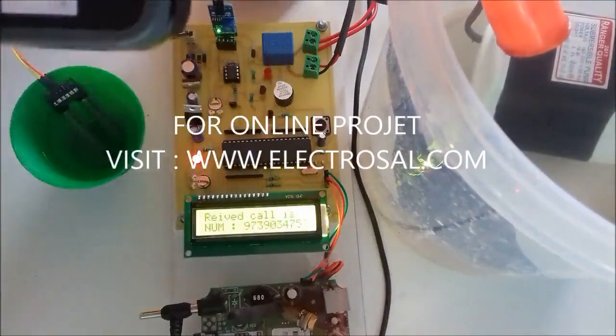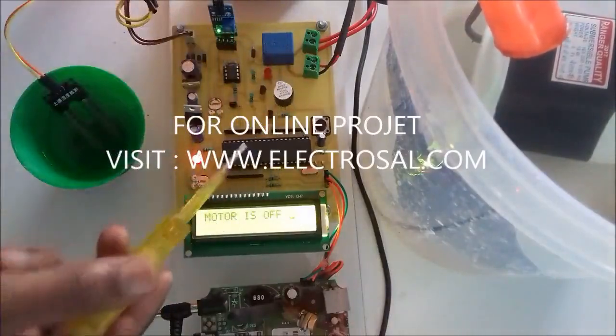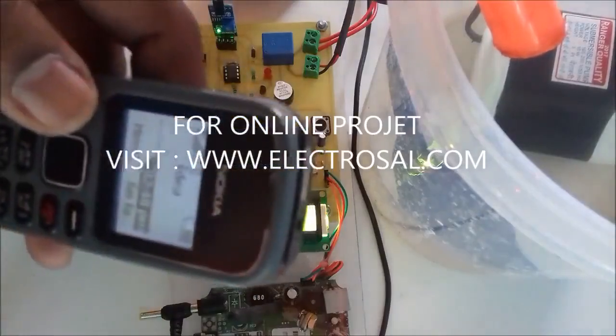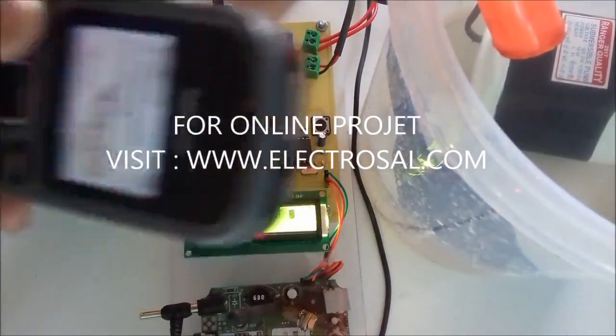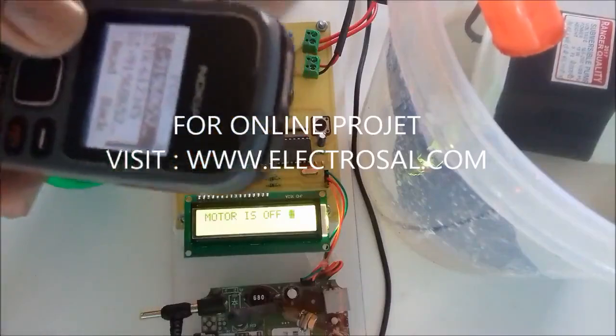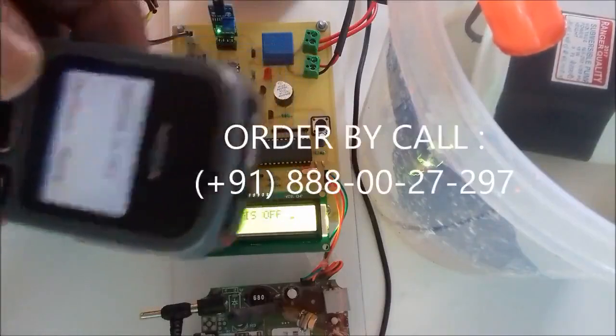Whenever I make a call, this mobile number is saved in the controller and I will get the intimation on this mobile number. Now the sufficient water level is there, that's why the motor is off, and I will get an intimation like this — Motor is off.